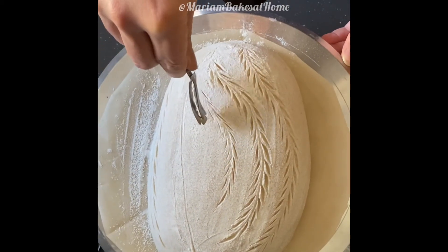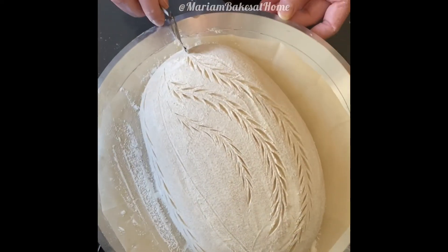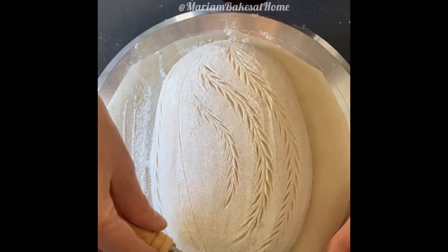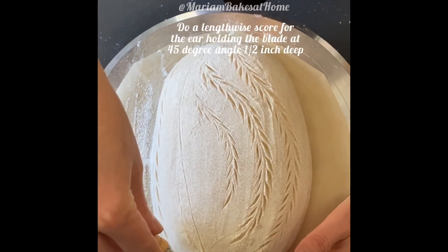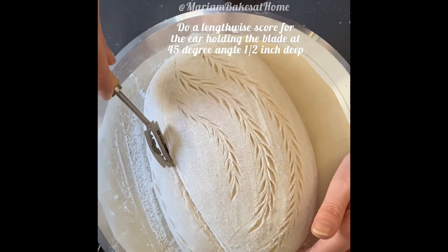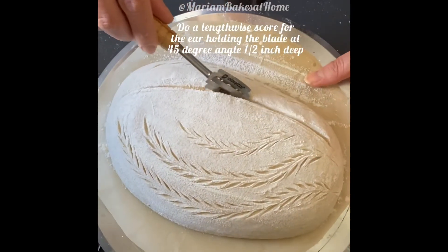As you can see, the curved razor is really helpful with this kind of design. We'll do the lengthwise score — just a firm and confident score — and if you don't think you went in deep enough, you can go back and do a second one.